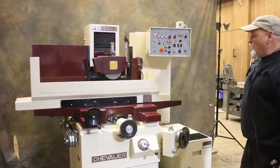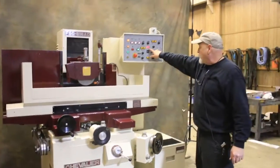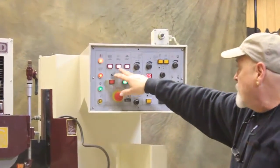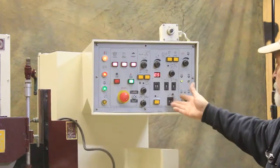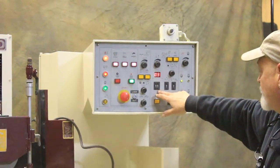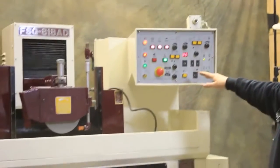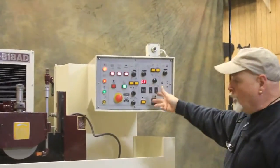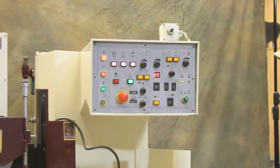Right now you see it going back and forth and feeding here five times — that's the value I put in, five. You've got a button here to turn on your spindle, your hydraulics, your magnet. And you basically write your program: how many pulses you want it to make for the down feed, what you want that rough feed to be, when you want the changeover point to come into effect, and what you want the fine feed. So you've got two feeds on here — a coarse and a fine feed.